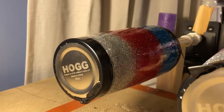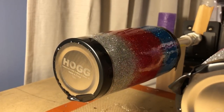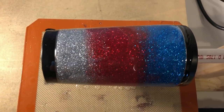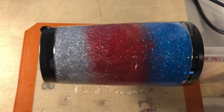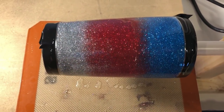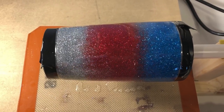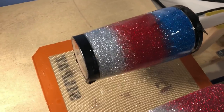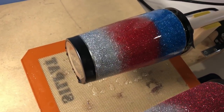Once I got my epoxy on, I used my heat gun on it for about a minute, just going over each of the areas to make sure all the bubbles are popped. I do that about 20 minutes after I've applied it. Then after about an hour after that, I take off my tape, and then it's ready to continue spinning for about six hours.